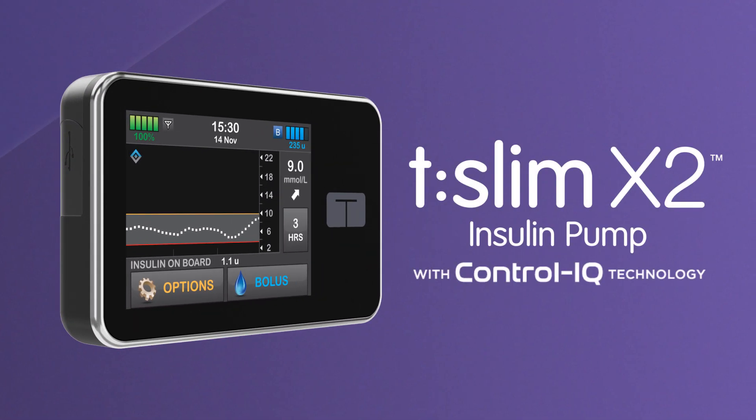Thanks for watching this video. We hope you enjoy seeing how easy control can be with the T-Slim X2 Insulin Pump with Control IQ Technology.